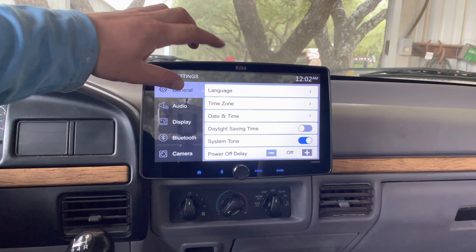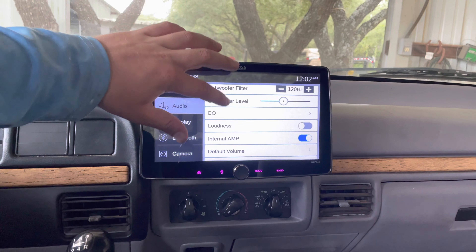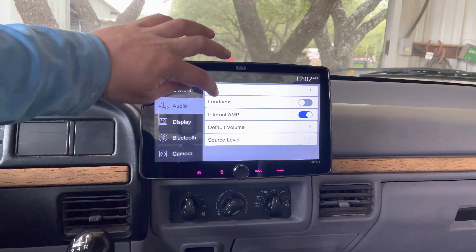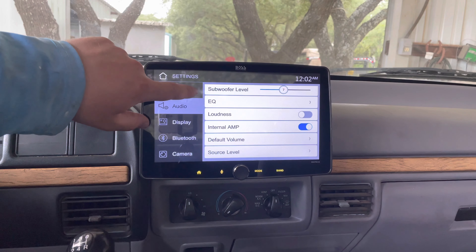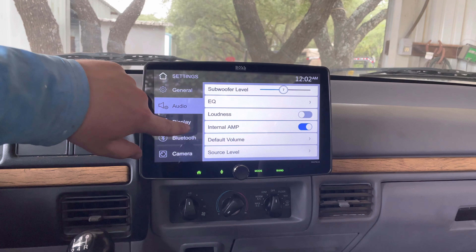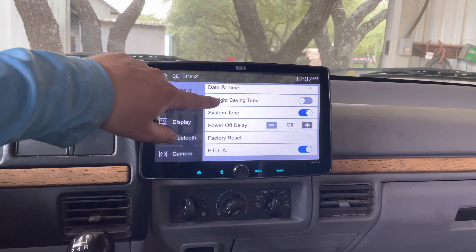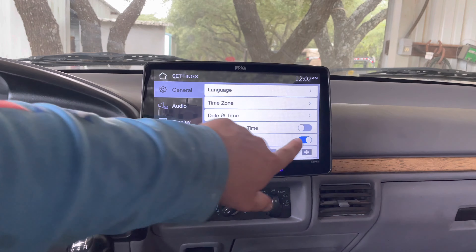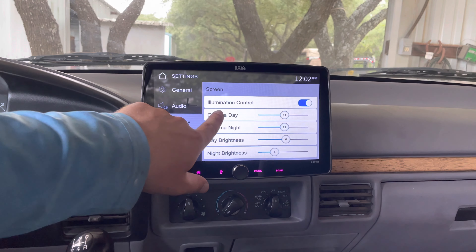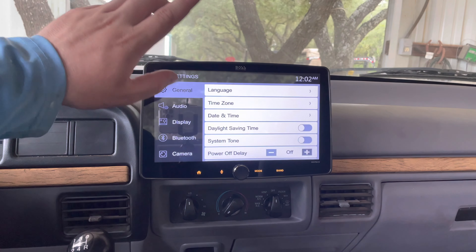I'm going to have to figure out how to turn off that beep. I'm sure it's under here somewhere. Found the amplifier... found the general settings. You can tap general. System tone — I'm assuming that's what that is. Okay, that's the system tone sorted. So we're good now.